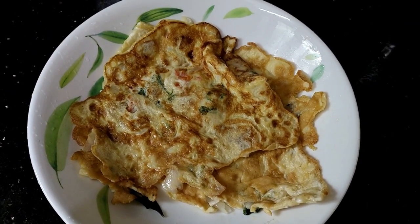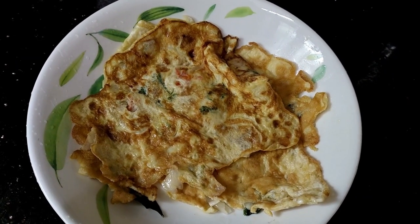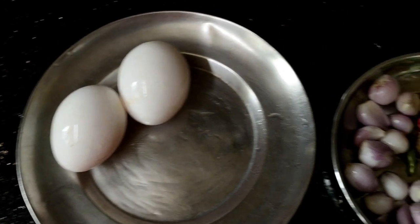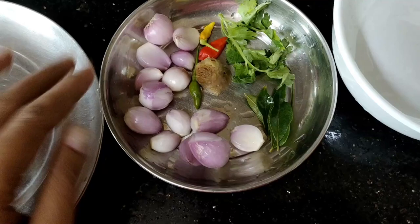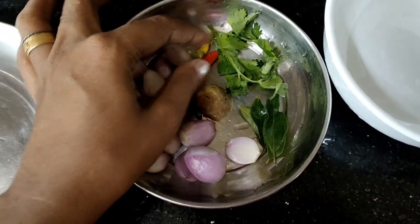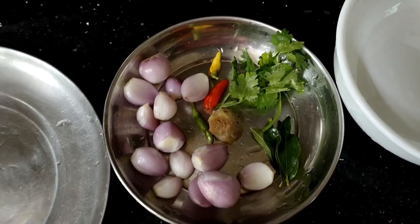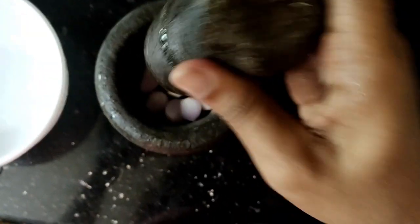I am eating the egg omelets. Now, I am eating the recipe for the cooking. I am eating the ingredients. Now, I am eating some of the egg omelets. I will add some of the egg omelets — it will be a bit of flavor. We will try to make the egg omelets.